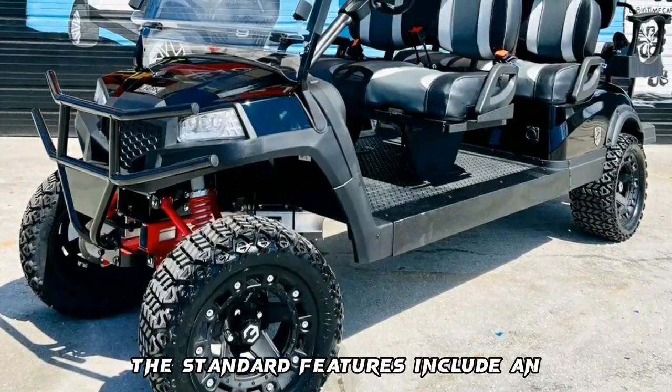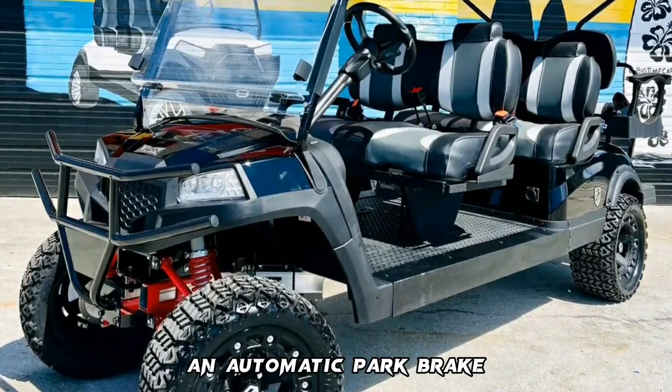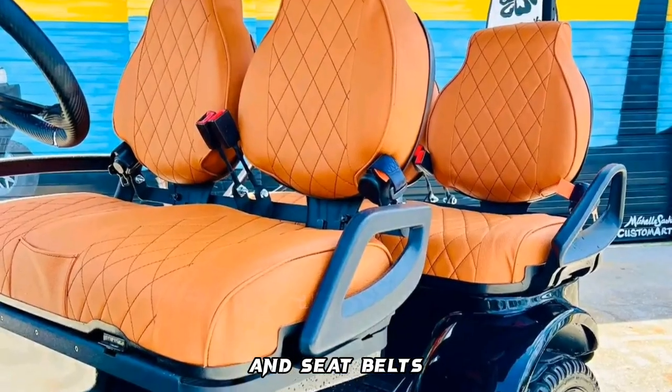The standard features include an advanced Toyota controller, an AC motor, an automatic park brake, and seat belts.